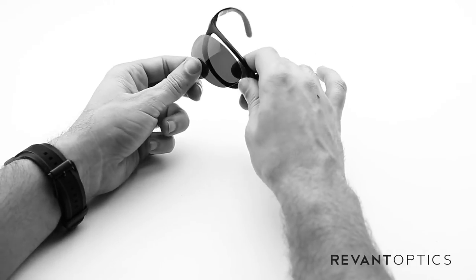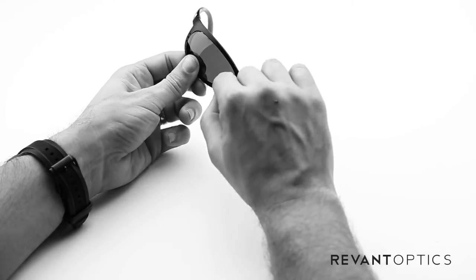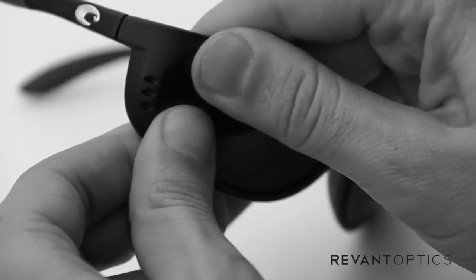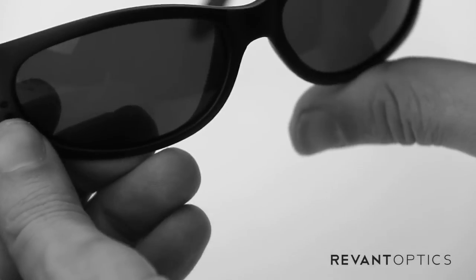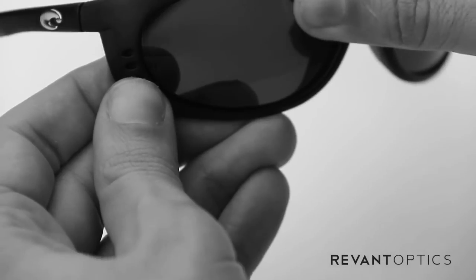And then to install new lenses, you'll seat the nose piece in first, nose part of the lens into the groove there, and then just use your thumbs to push the other edges in. You'll hear a popping noise — that's perfectly fine, it means the lens is seated nicely in the frame. And then just use your thumb around the outside to make sure it is secure.